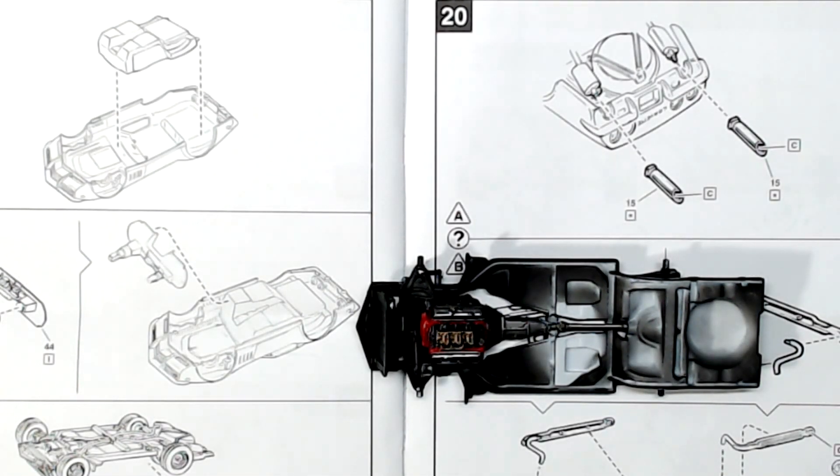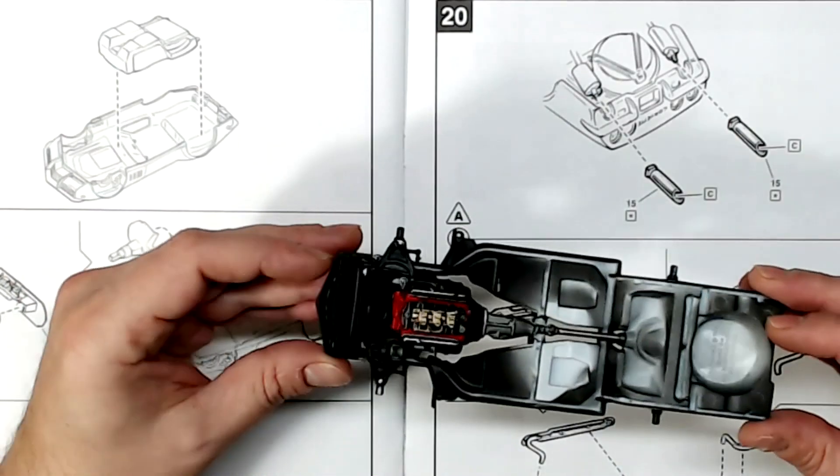Hey everyone, Joe here. Just doing a quick update on the '69 Yenko Corvette and the Motor City Muscle Revell kit. Been working on it, thought I'd stop real quick — got a lot of progress, figured I'd throw up a video here.